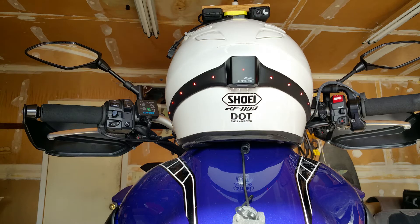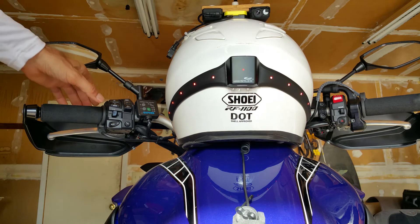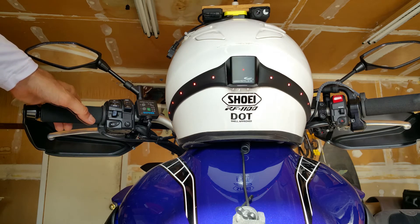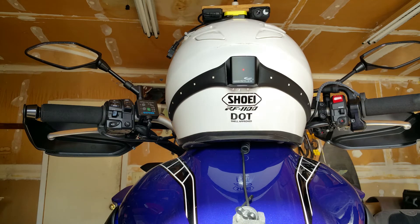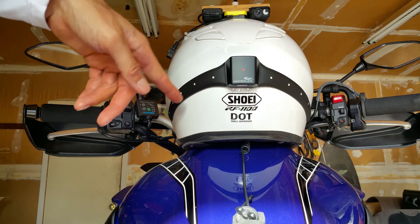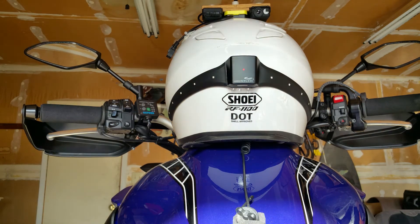Now I'm going to show you how to change the running light mode. To do that, you turn the indicator three times in a quick sequence. Now, as you can see, the running lights are off and they just function as brake lights. You release the brake and they turn back off again.